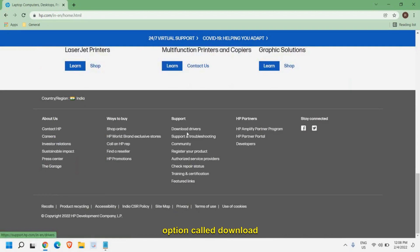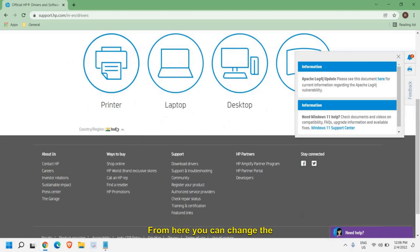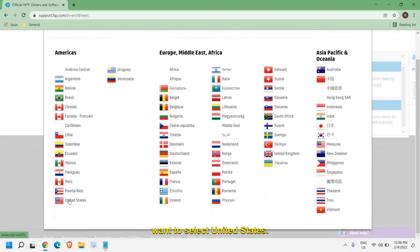Click on 'Download Drivers' and a new window will appear like this. From here you can change the country — for example, if you want to select United States.